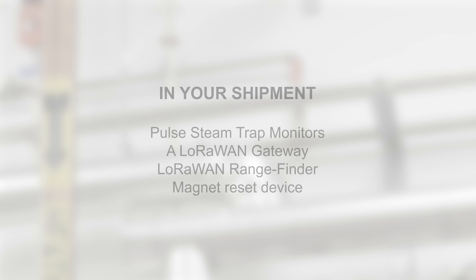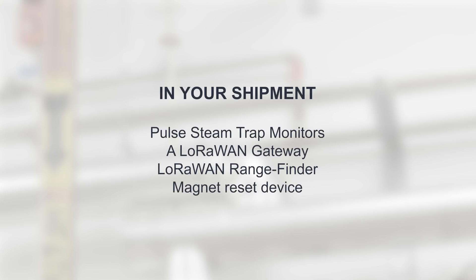In your shipment, you will find Pulse steam trap monitors, a LoRaWAN gateway, a LoRaWAN range finder, and a magnet reset device.